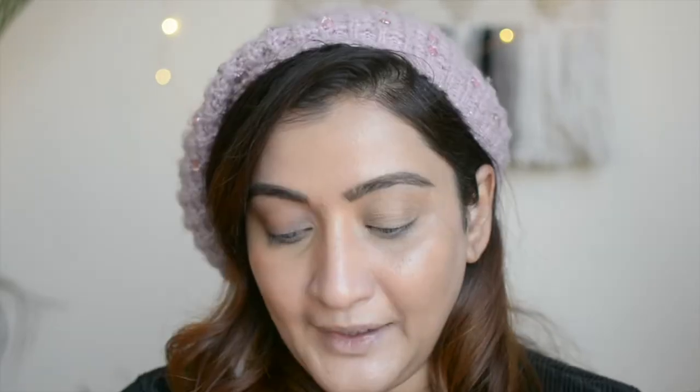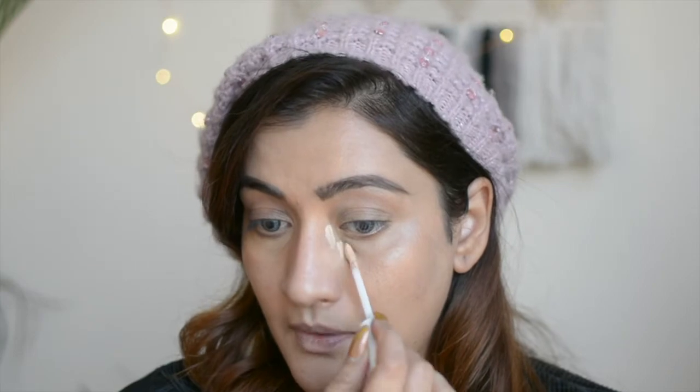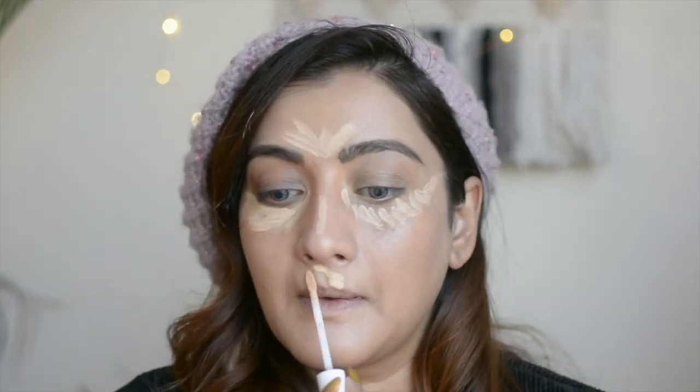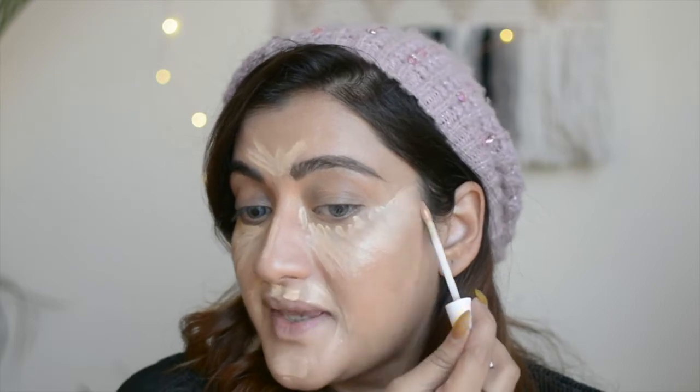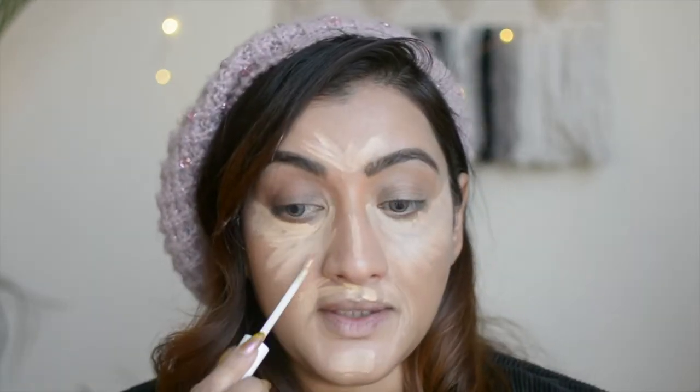Now I'm going to take a lighter concealer. This one is shade 100 WL Light — again I'm warm undertone, so the yellow-undertone concealers work best for me. I'm going to take this concealer and brighten up my under-eye area and the center part of my face. I'll start right here, take a little bit on the center of my nose as well. I'm working in a very thin layer, just flaring it across the center part of my face.